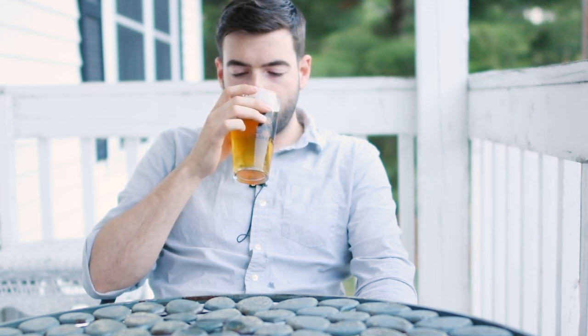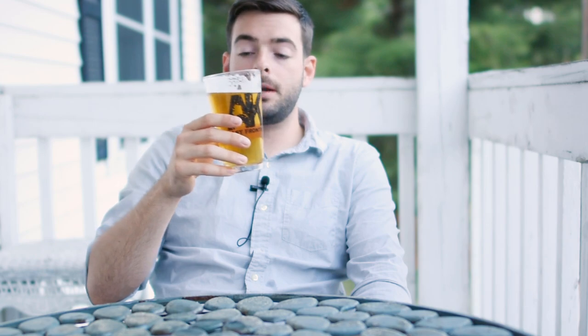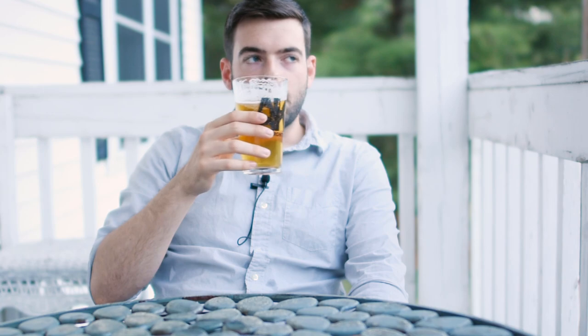For mouthfeel: as you can tell from the final gravity, this beer is quite dry and it definitely tastes as such. It's very light-bodied but has a lot of flavor to back it up — I'd say light to medium-light. It's definitely well carbonated; I think I might have overdone it just a slight amount, but it's not as spritzy as my Belgian Golden Strong Ale. Overall it really goes down very easily — an extremely drinkable beer with a really nice overall drinking experience.